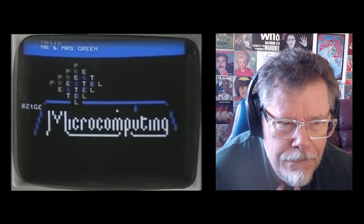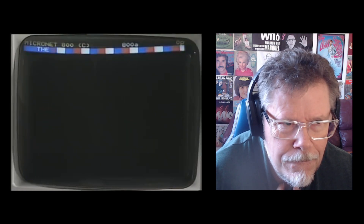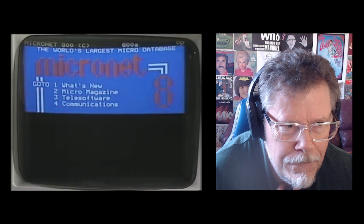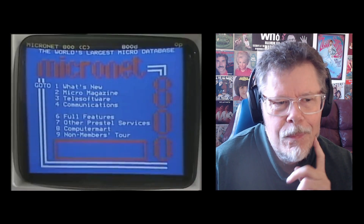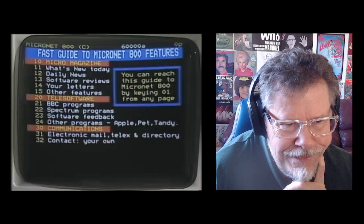Which I've now done. And it comes up with an opening screen. And Julian, can you tell me, what is Micronet? Well, Micronet basically is an area of Prestel that's specially designed for microcomputer users. It has a lot of facilities — a magazine-type page of what's new today.